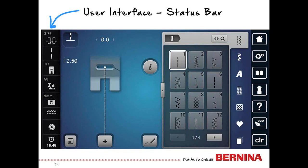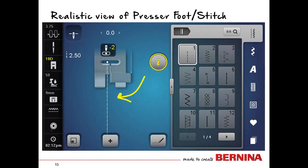Part of your user interface includes a status bar on the left-hand side of the screen. The orientation mirrors how you would actually thread the machine: it starts with tension at the top, then needle, then presser foot, then presser foot pressure, then the stitch plate, then feed dogs, then bobbin at the bottom. And there is also a clock on the machine.